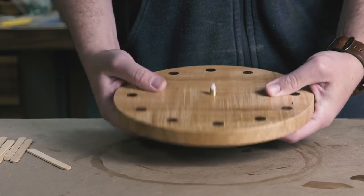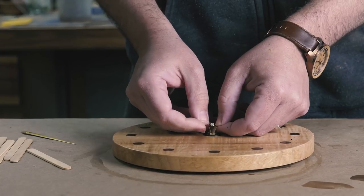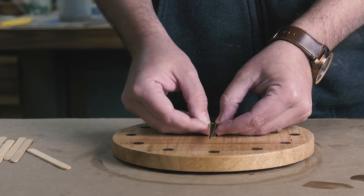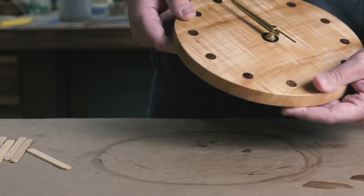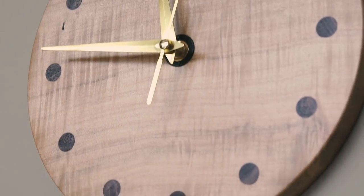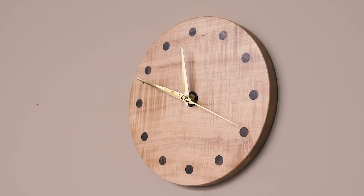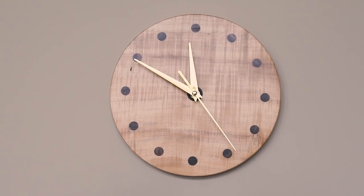Try getting takeout from local restaurants, ordering products from small businesses like DFM Tool Works or Blue Spruce Tools — I'll put a link to some more in the description. Or you could buy this clock; I'll be auctioning it off on Instagram in the next coming days, so if you're interested in bidding, head over to my Instagram. You can also support the companies that support us creators here on YouTube, like Inventables. If you aren't in a position to spend money right now, you have my full sympathy. The one thing I do know is that time is always moving forward, and we will too. Thanks for watching.